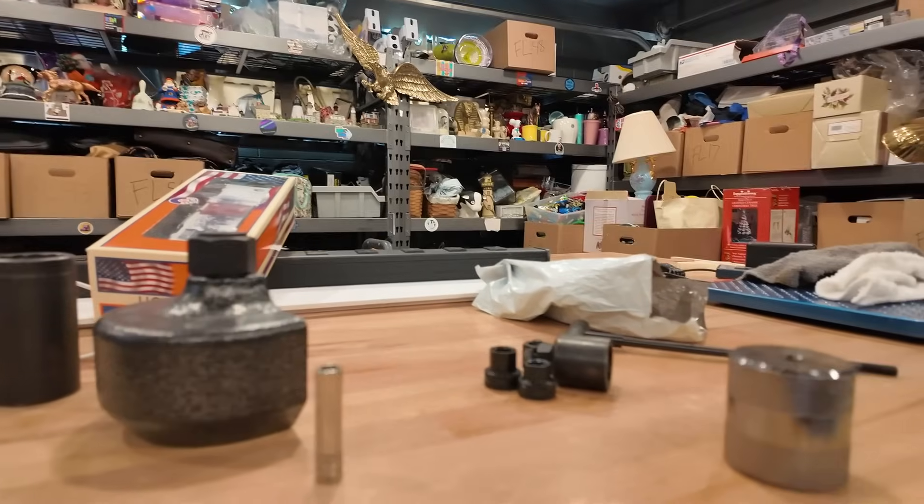I also sold this little Snap-on quarter inch drive socket - eight millimeter, six point metric - for $26 plus shipping. I said I didn't sell many tools but look at my orders I've pulled: just all tools. Such is life.